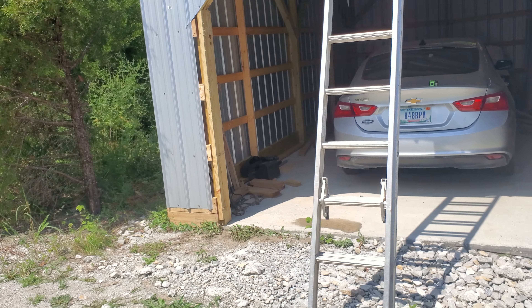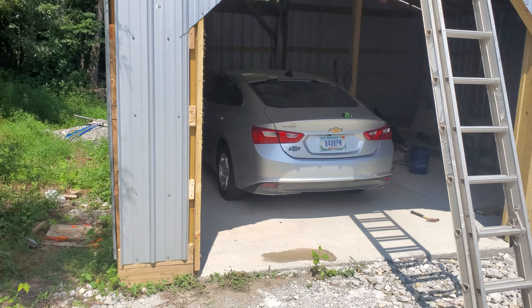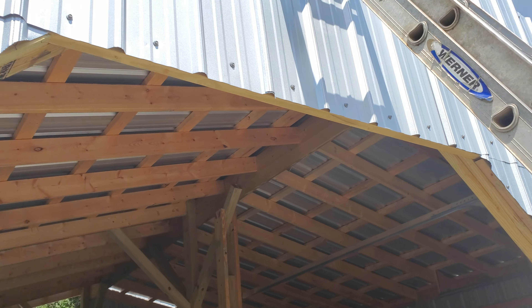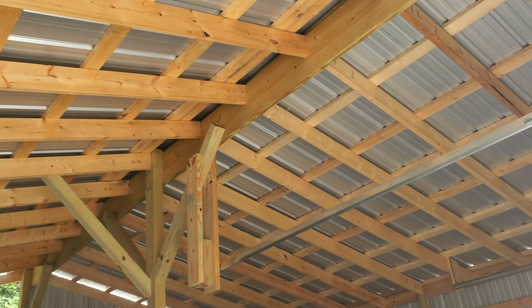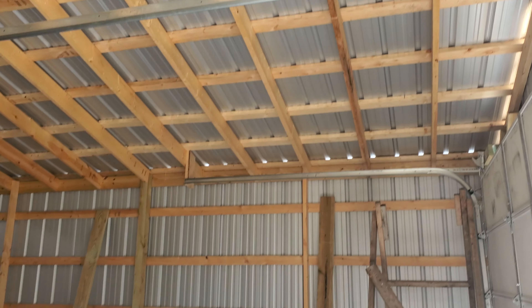I'm going to have about four thousand dollars in this 24x24 pole barn. I put sidewalls in and it's about 12 feet on the inside. That's about it.